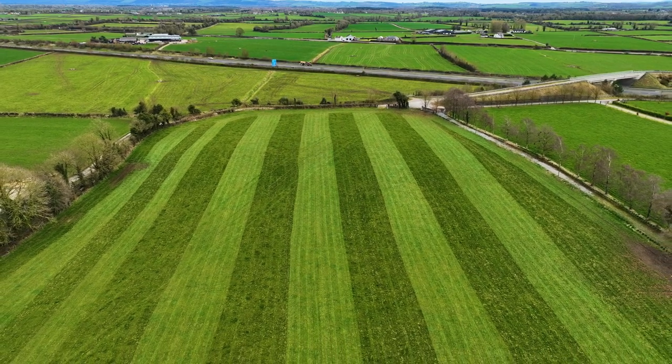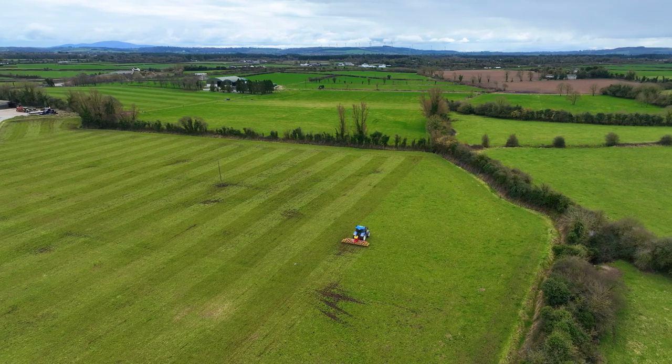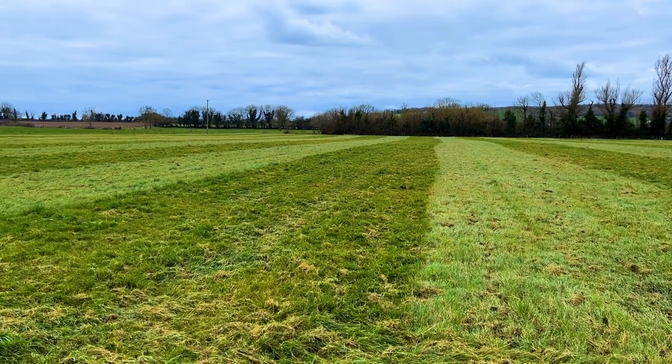Ground conditions will be good in general and we do a lot of reseeding. We use the tine harrow for reseeding a lot of it and yeah, it's working well. It takes a lot of dead grass out of the ground and opens up the ground.